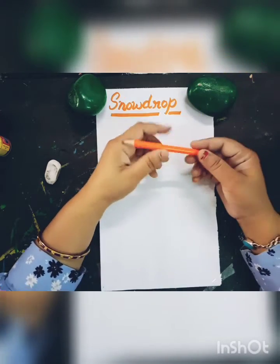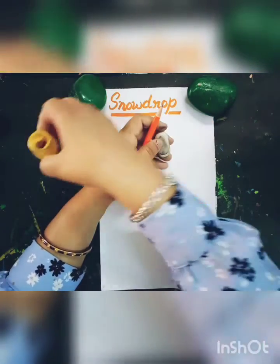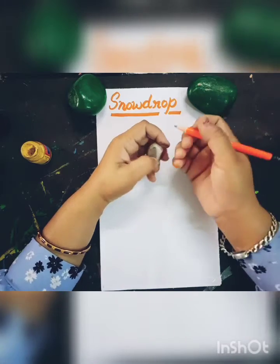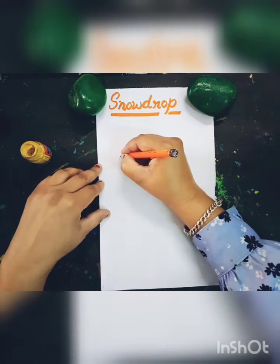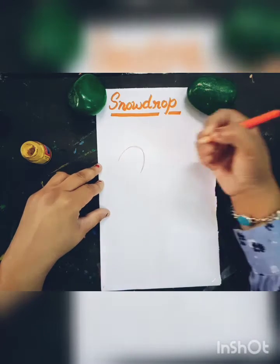You will need the required materials: pencil, eraser, and these are the page colors. Okay children, let us start to work. First I will draw a snowdrop flower like this.